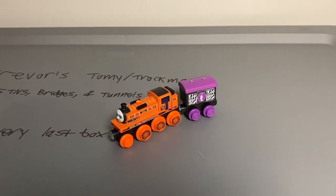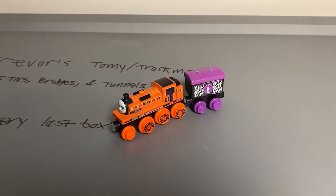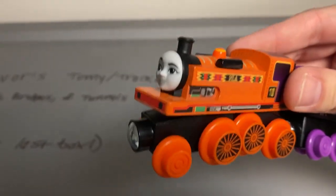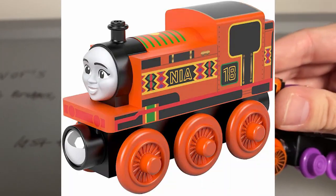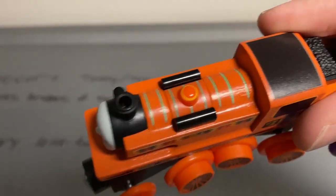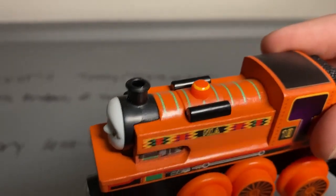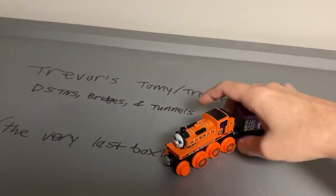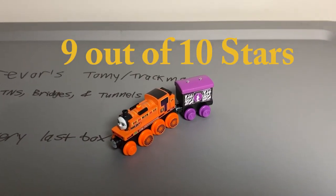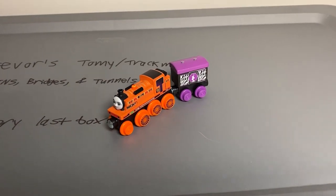Overall, do I recommend this item? Absolutely, because it's really that good. Despite Nia being a Mary Sue, I suggest you pick this up, because it looks a lot better than her wood counterpart from years ago — her wood counterpart is just too short and it has no dome. And speaking of domes, I also like that they added a dome right here, which makes her look complete. And because Nia's a Mary Sue, I'm going to give this item 9 out of 10 stars, because it's really that good. This is Trevor Davis, signing off.